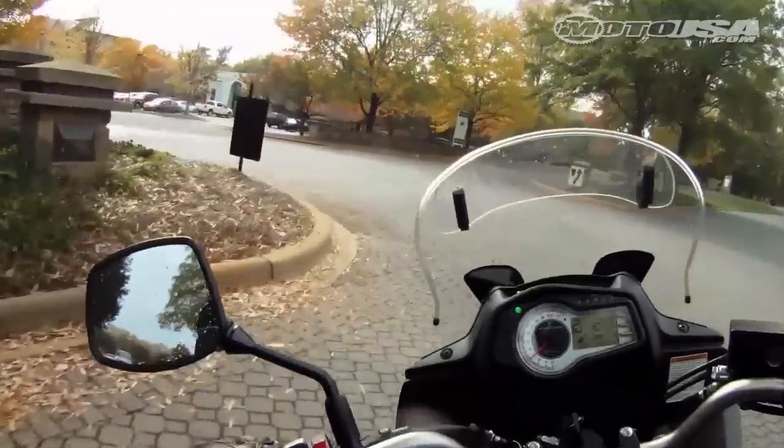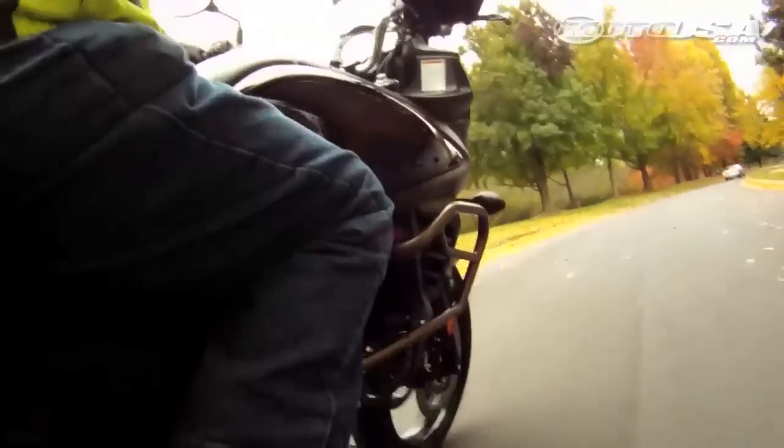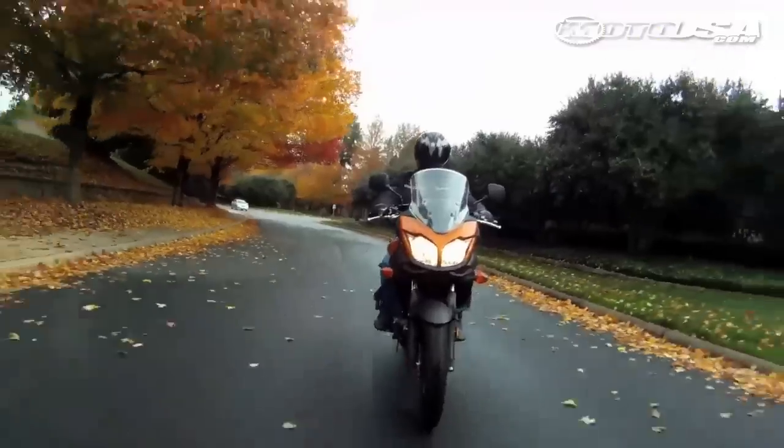Get behind the controls and the 32.9 inch seat still delivers a pretty easy reach to the ground with its slim contours. High and low seat options are available, which raise or lower seat height 20mm, and we prefer the high seat option.